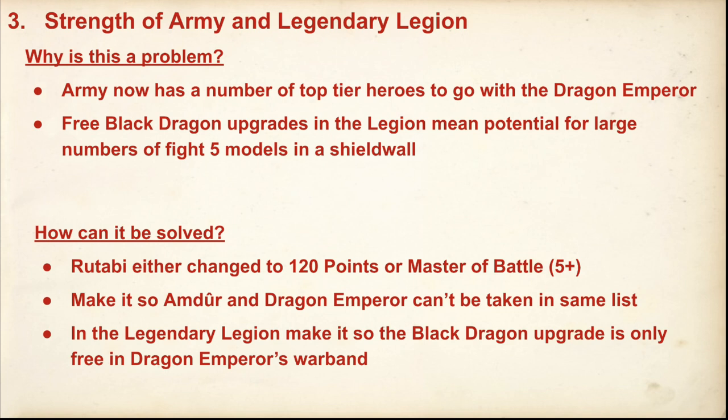What triggered me when we were talking about this the other day was that there was no acknowledgement in the FAQ of how powerful he is. There needs to be something that acknowledges and tries to rein in how powerful it is. My guess is you're going to start to see a lot of Easterlings on top tables, and I don't really know what you do to counter him short of bringing siege weapons — because magic doesn't do that much and ranged doesn't do that much, as he has protection against both.